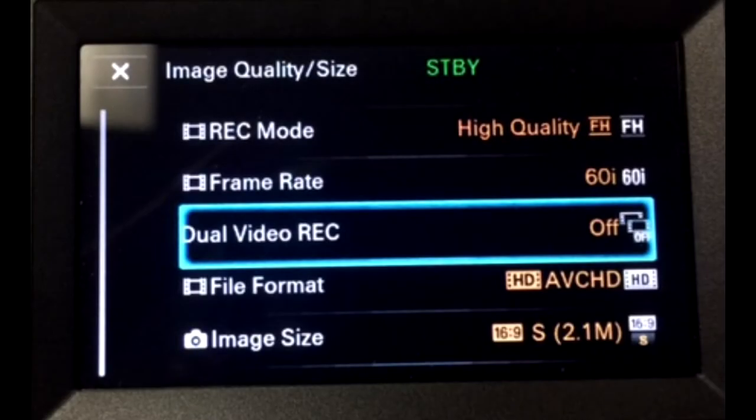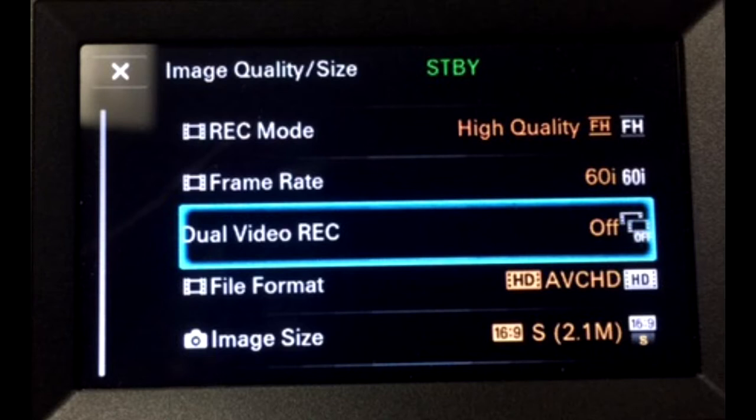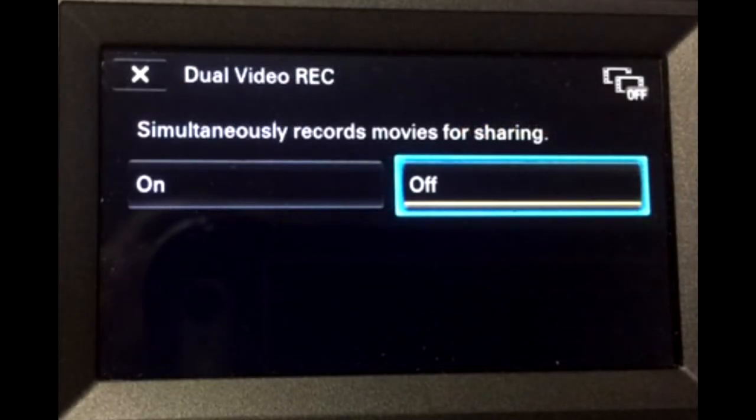Continuing with camera settings — this is something you'll need to do at first-time setup only. New cameras shipping in 2017 have an automatic dual video record setting activated in the camera. What this does is record two files of the same clip in two different formats, effectively taking up twice as much memory on your SD card as it needs to. To turn this off, go to menu, click on the top right icon that says 'image quality / size,' then scroll down to where you find the dual video record option and make sure that option is turned off. That will save you extra file space and allow you to record longer at a time.